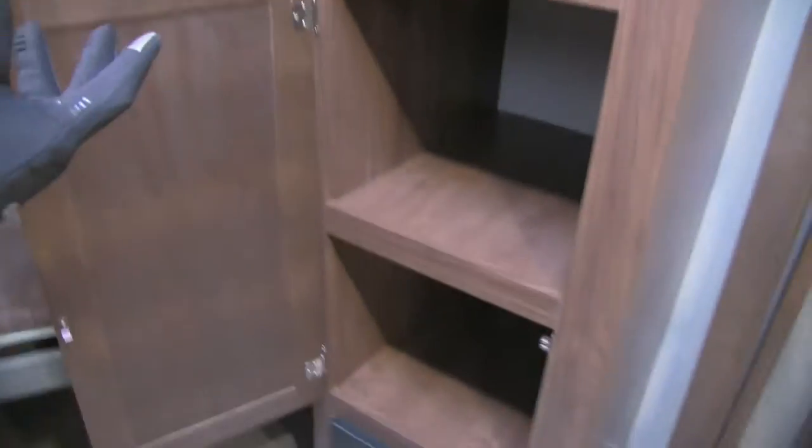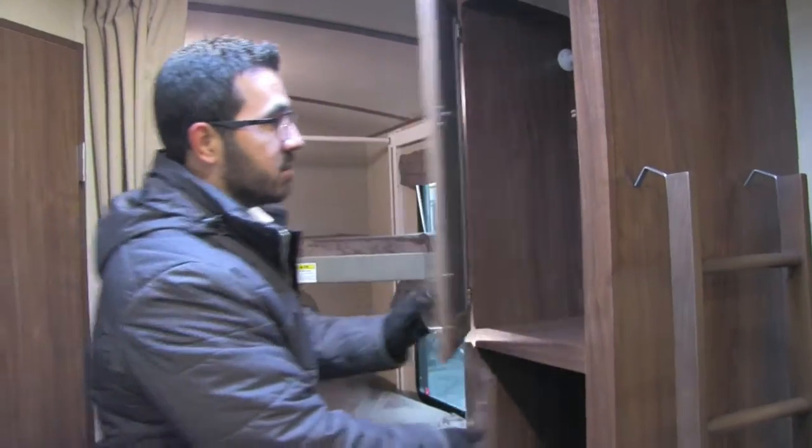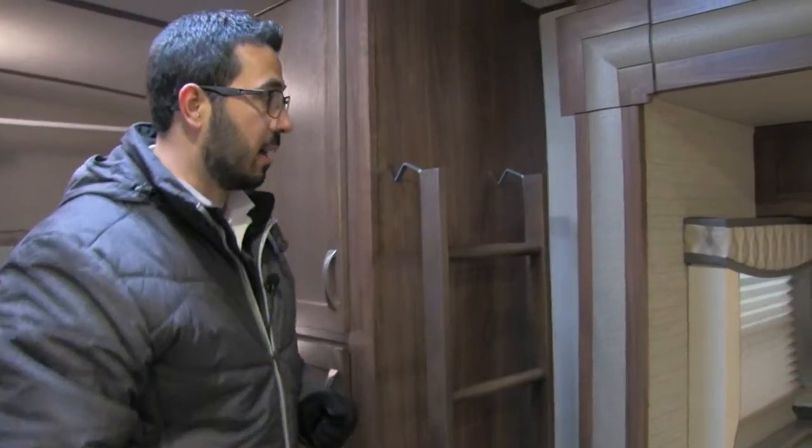Right next to that you have hanging space — again, a big thing, because far too often with these bunk models there's no hanging space for the kids' clothes in the back. Not the case here. There's a nice shelf there as well, and here is your ladder in order to climb up to the top bunk.